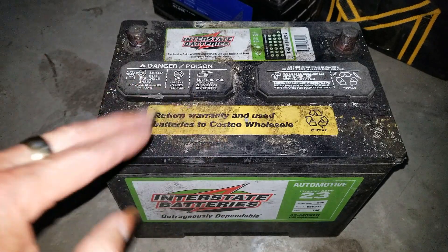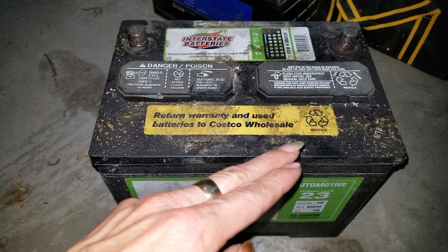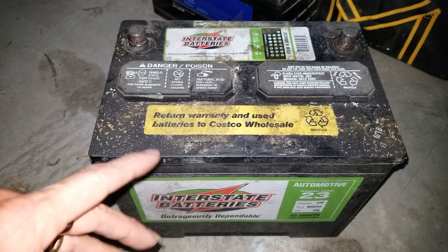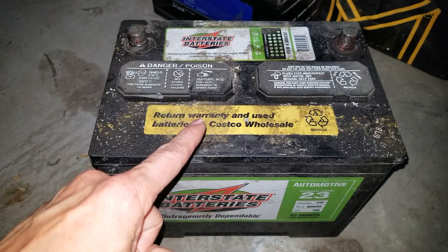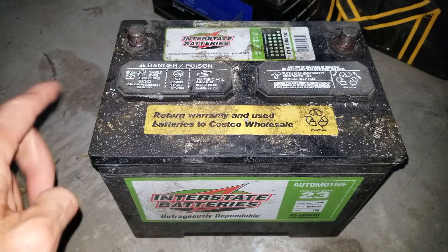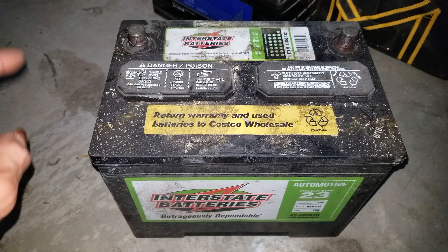I'm going to renew this battery, wipe it up, make sure it's all clean and looks like brand new. I'm also going to pop the cover open to make sure there's enough distilled water in there. Make sure you have gloves and goggles to protect your skin — it says warning: sulfuric acid can cause blindness or severe burns. It also produces explosive gases, so this is quite dangerous. Do this at your own risk.